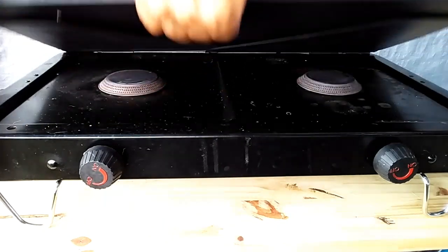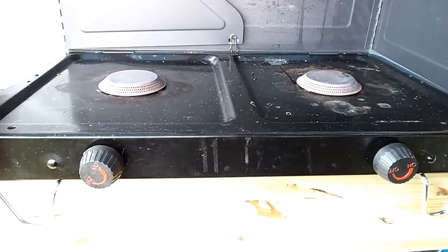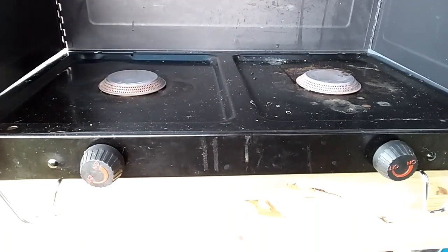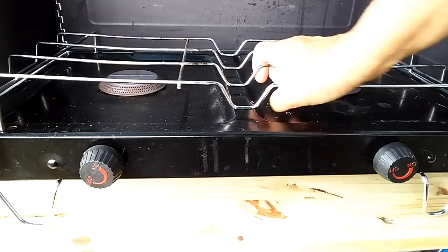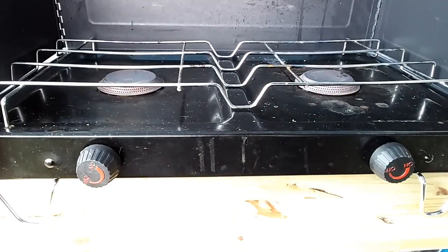Now here comes the — I don't know what you call this — the wind guard, whatever. And yeah, it's really dirty. I've been using it to cook with and I should probably wipe it down a little better, but oh well. I'm camping and I always clean it off. And then you've got to put this little grill in. Make sure that it fits in the little holes.